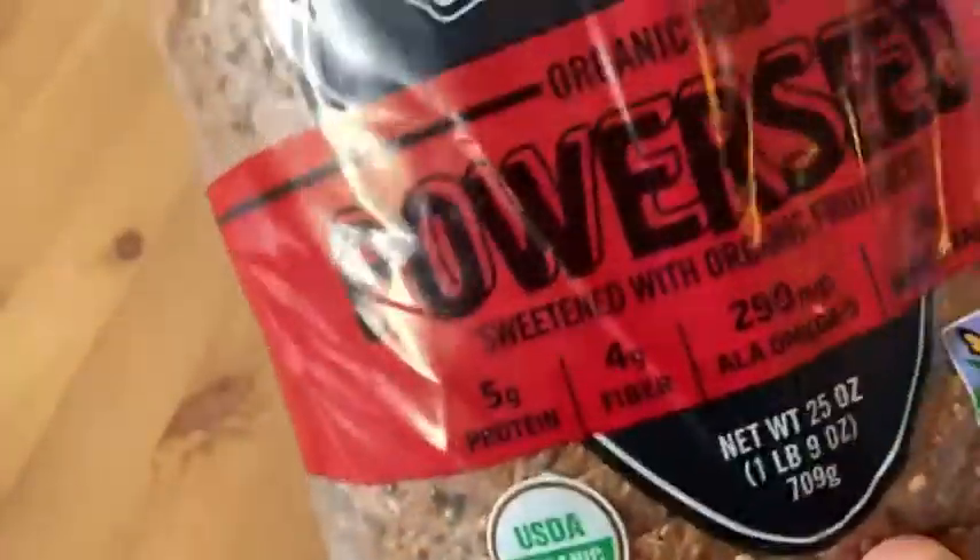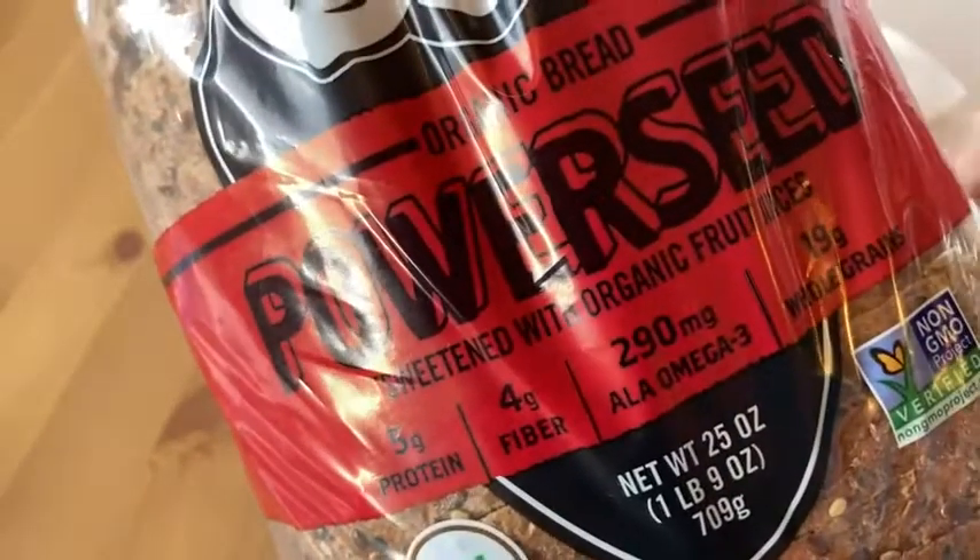If you're looking for some really good quality bread, look no further. This stuff is awesome. Good luck and take care.